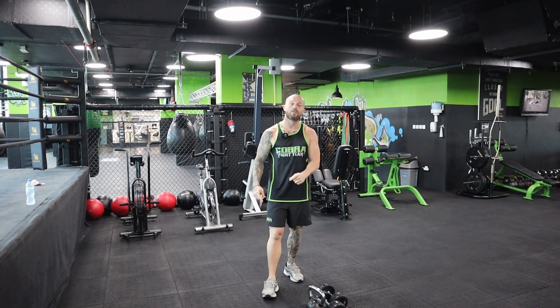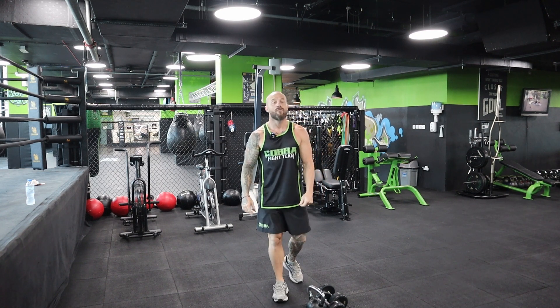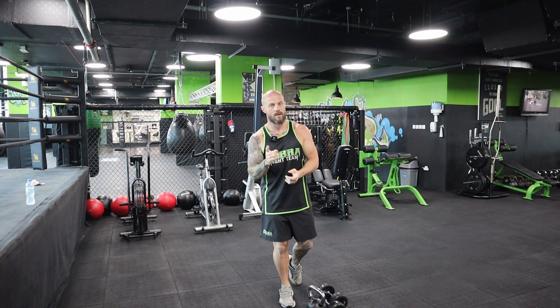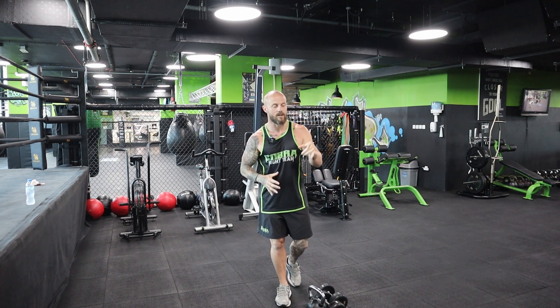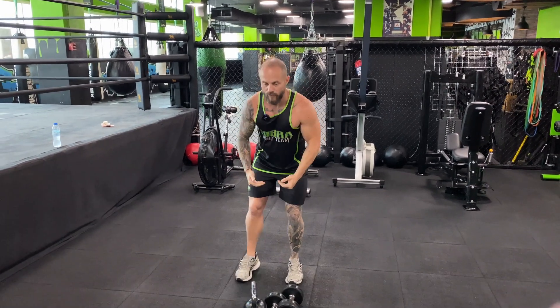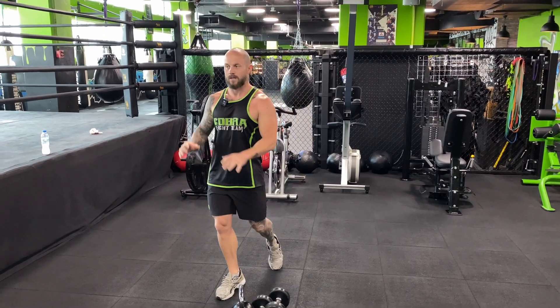Good evening or good morning depending on what time you're watching. Welcome to our 30-day fitness program for the holy month of Ramadan. Today we are doing pull day. What you will need: a kettlebell or dumbbells. I'm going to run you through the exercises quickly - bent over rows, kettlebell high pulls, 21s on the biceps, bent over flies, and a bicep superset at the end.